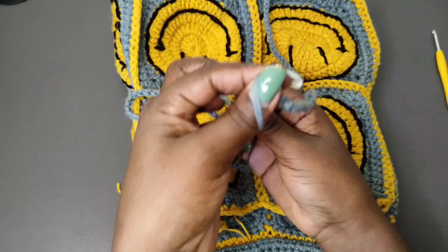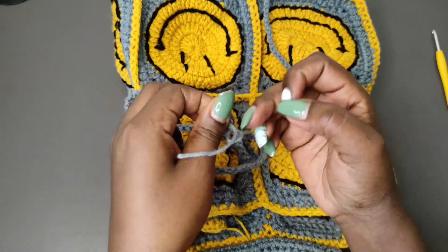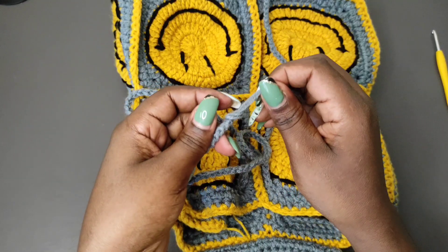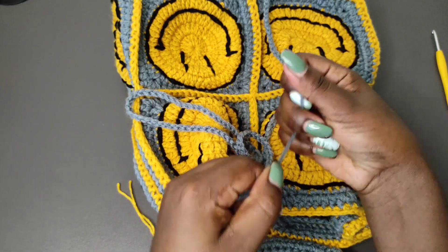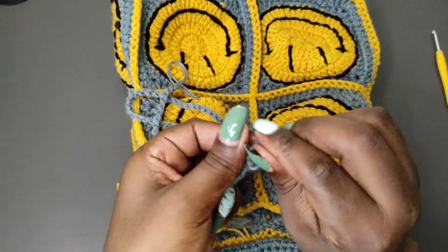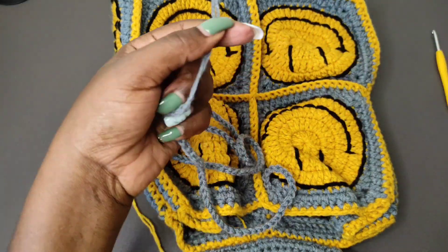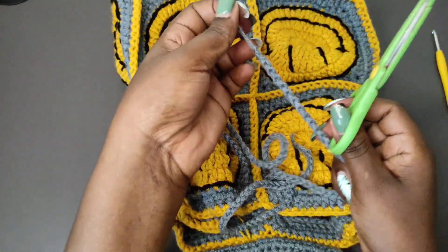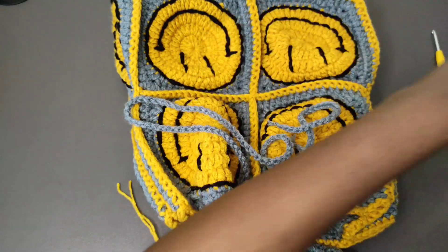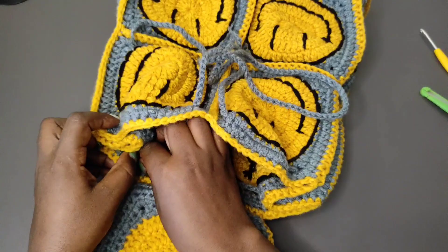Next get the ends and do a knot on each of the ends, making sure that the knot is close to the stitches and is very tight. Get the other end and do the same thing — do a knot, make sure the knot is close to the stitches, and tighten it. Then get a pair of scissors and cut off the end, but do not cut too close to the knot. And there we have our strap. You can knot it at that point.